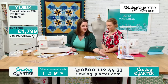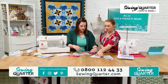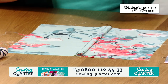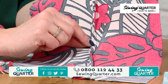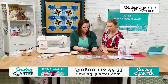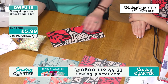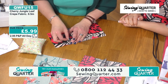A French seam totally encloses your raw edges — it's really high-end, looks super smart. It takes time and care and attention, but it encloses all of your seams. It's a very transferable skill. Normally you sew with right sides together, but with a French seam you start off with wrong sides together. You need to know your seam allowance — the seam allowance on this is one and a half centimetres.